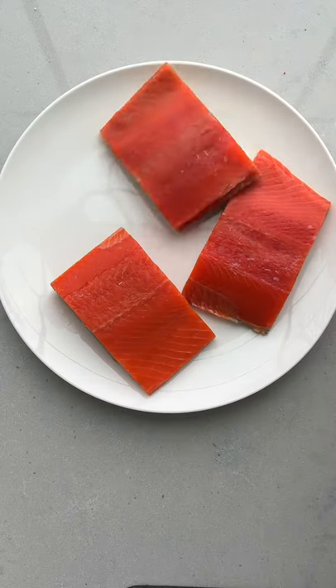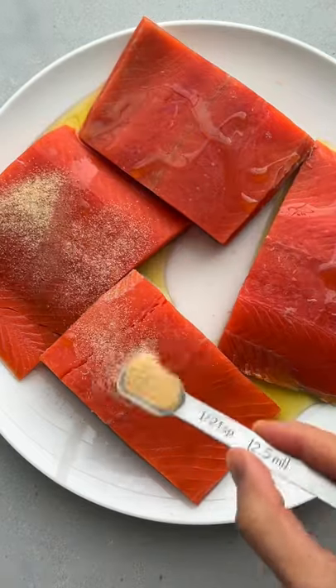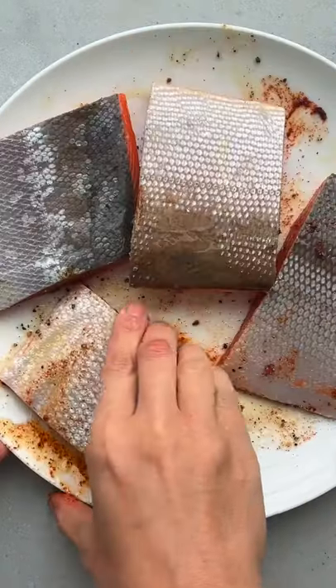If you Google air fried salmon, this is the top recipe that shows up, and it shows up because it's been rated by over 5,000 people for how good it is. Here's how to make it.